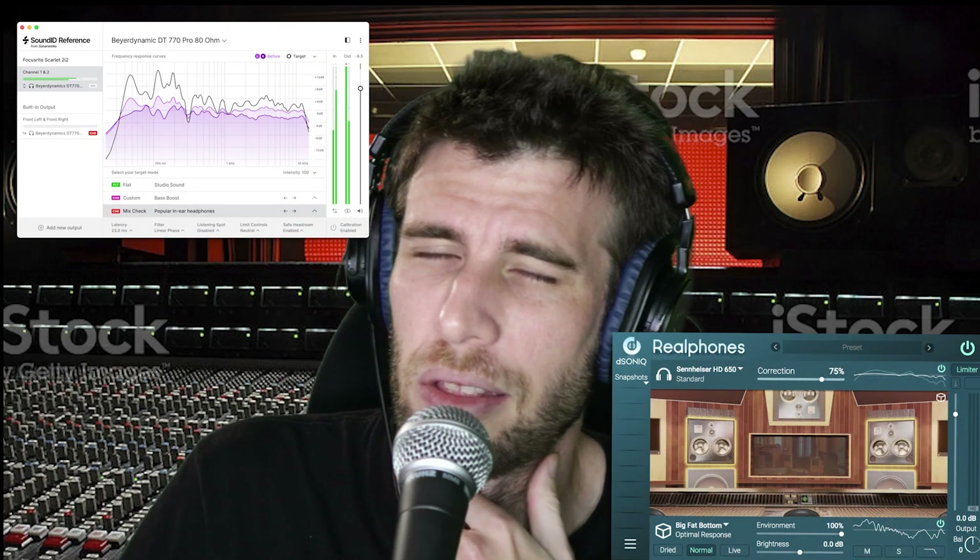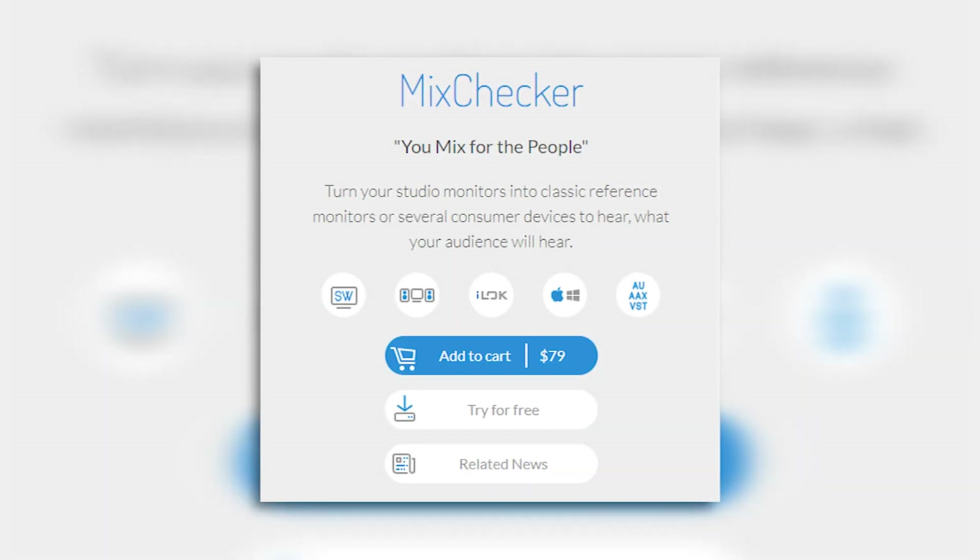This sounds a little bit familiar. Can you guys think of any plugins that this reminds you of? I can think of two actually. It's $80, it has a free trial. Right off the bat I'm honestly not super impressed, just because it seems like this already exists and there's already better versions of this that exist.